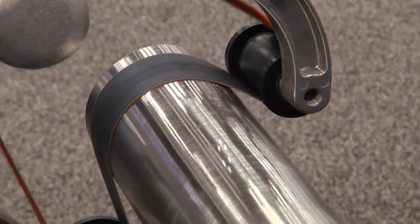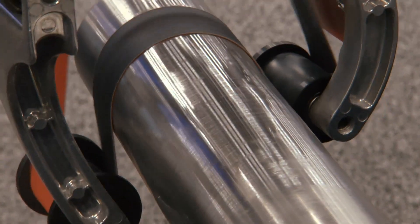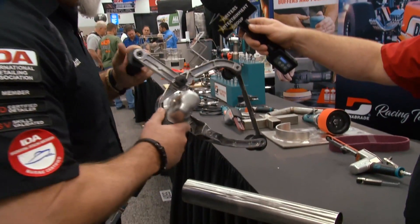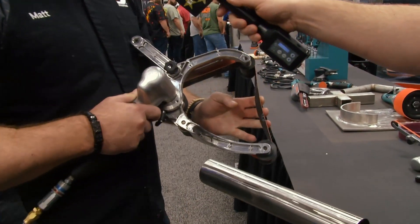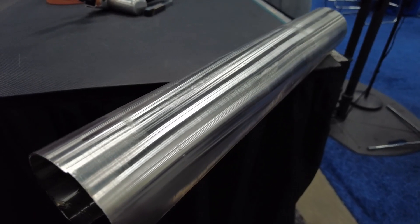It can actually wrap an abrasive and follow the curvature of the pipe, from a size of 3/8 all the way up to 6-inch diameter. The tool itself uses an inch-and-a-half by 30-inch abrasive belt. What I have here is a coated abrasive belt that's going to leave a grain finish.